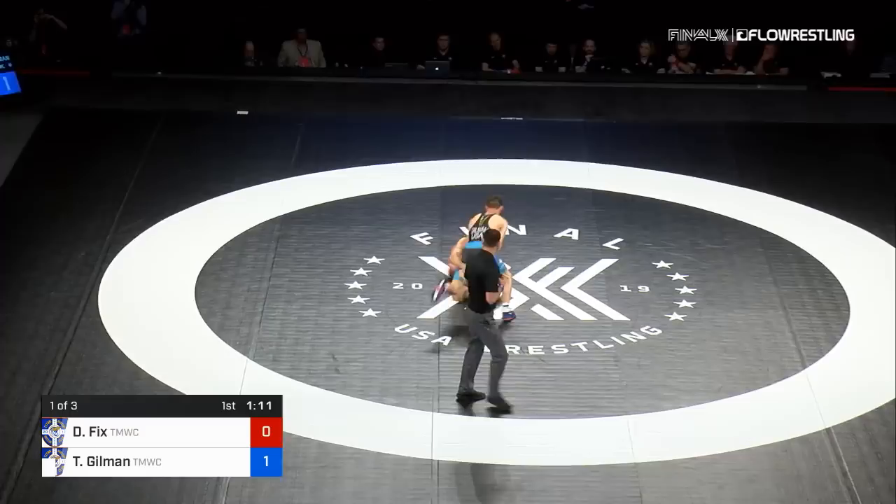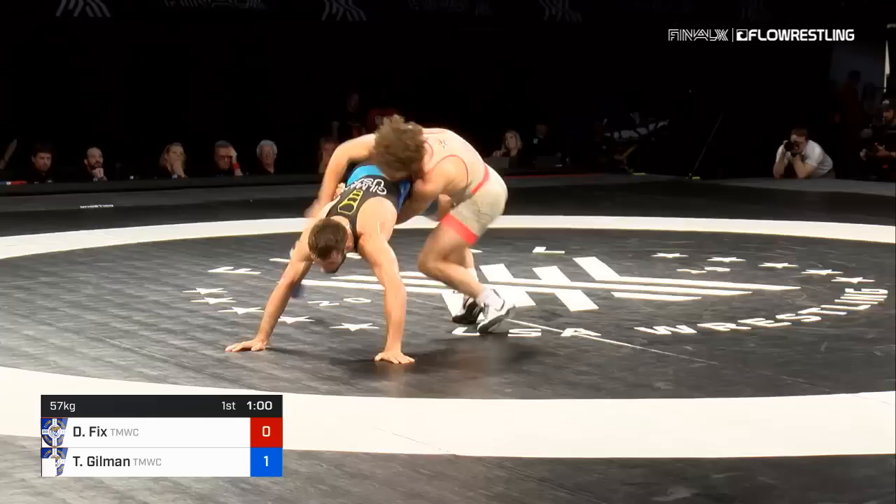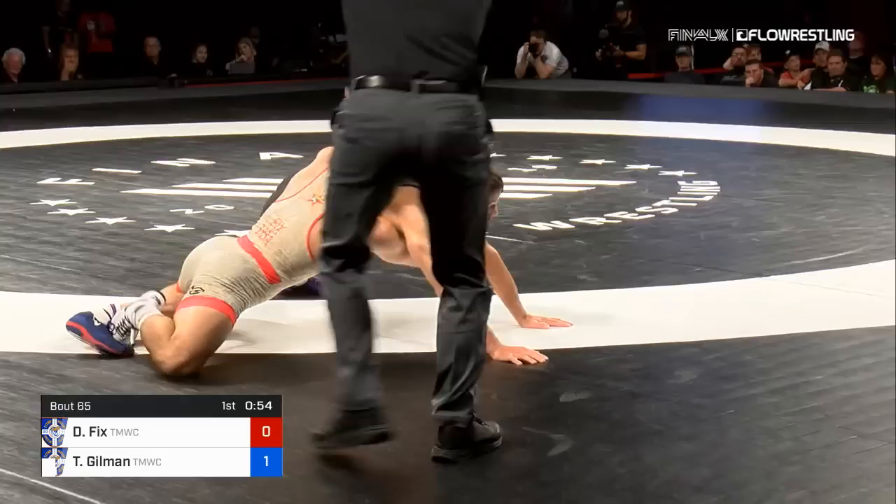Dayton Fix has got some strikes of his own with that right. He posts to a leg attack — head outside now. Is Dayton Fix looking to double off? Can he? He's around the hip, around the waist. He's in position to score — nothing yet though. He climbs up, now he's got Gilman in the quad pod. Got to be careful if you're Gilman. I don't think it touched, I don't think it touched.